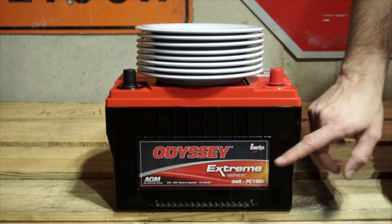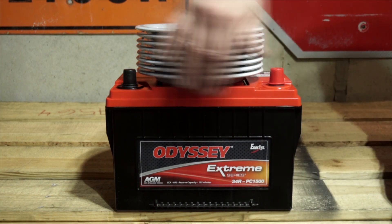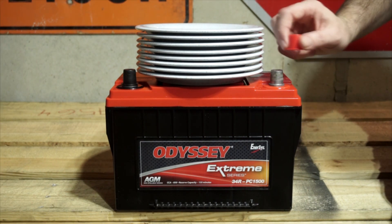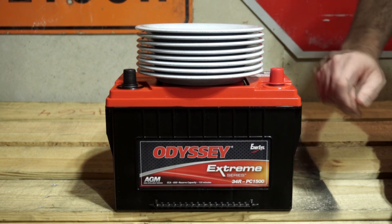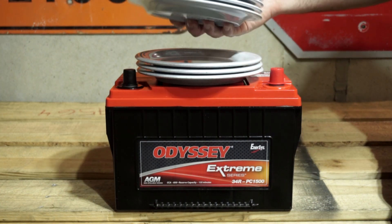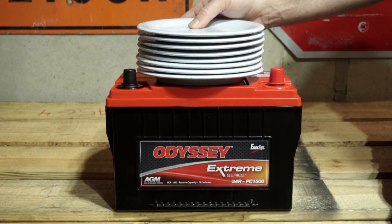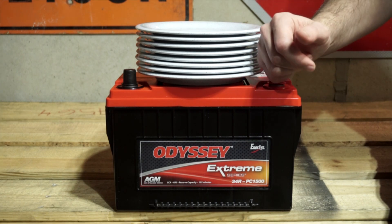This is now the Odyssey Extreme 34R PC-1500. Again, R means the polarities are switched. The first thing to note here are the tin alloy brass terminals — the tin alloy ensures secure, corrosion-free cable connections. These plates here are a representation of what's really inside: vertically stacked thin layers of lead, again 99% pure lead, just like the Optima.